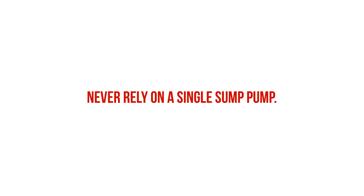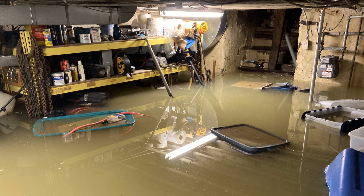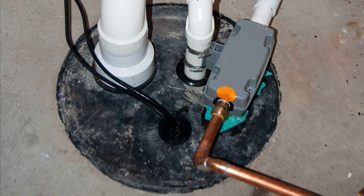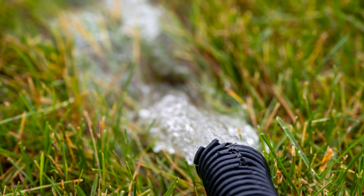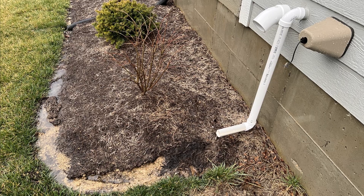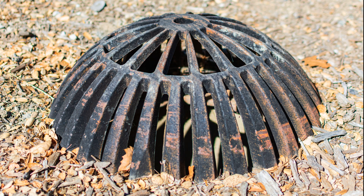We also want to make sure these sump pumps have backup batteries in the event of a power outage during a strong storm — pretty much when you need the sump pumps the most. If your power goes out, you still want your sump pumps to be operational. It's critical that these sump pumps are being discharged away from the basement walls, to a dry well, or a stormwater facility that's downslope of the basement. You don't want water being discharged right back around your foundation, since this would make the problem substantially worse.